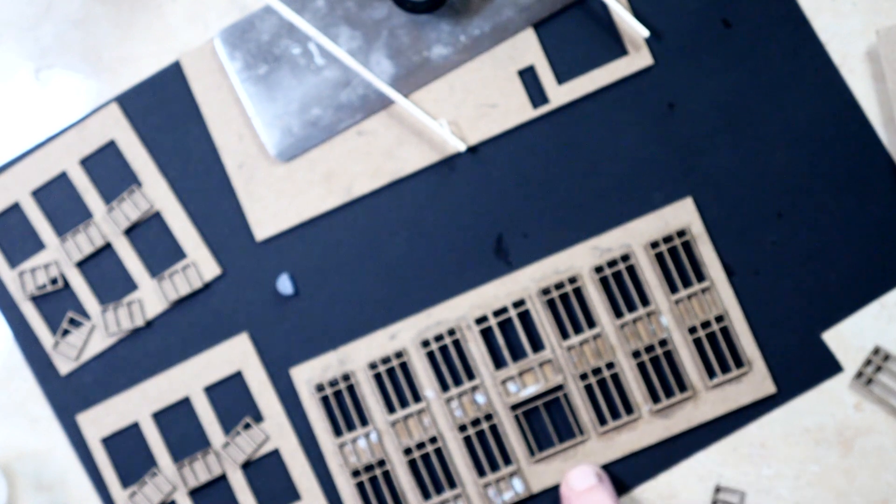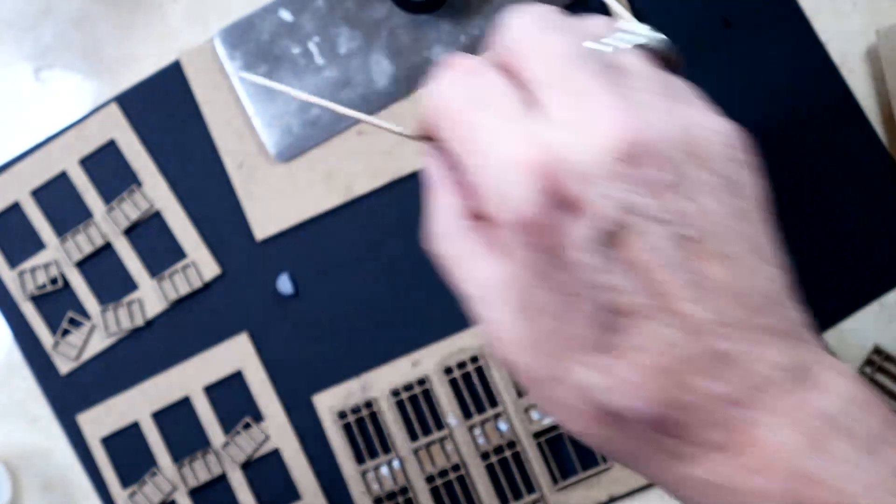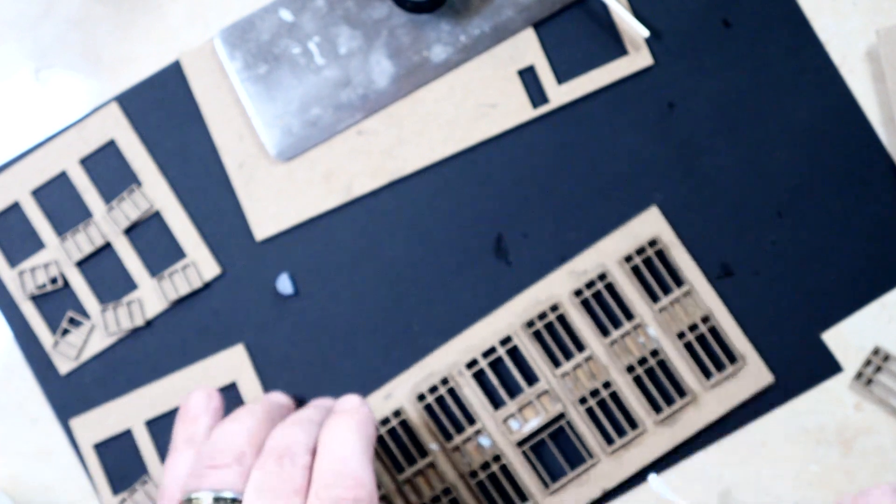There won't be one here because I've got to build a set of stairs. I'm debating whether I'm going to 3D print them or just build them out of card stock and laser cut them — I might just laser cut them.